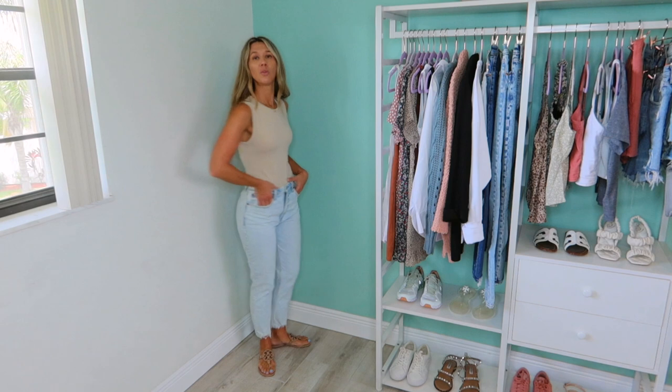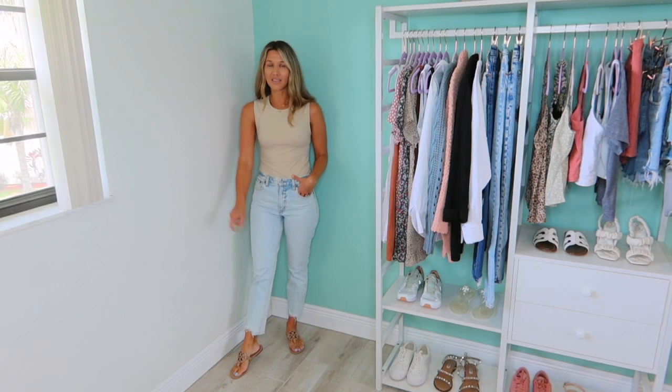I size up for the length and so they're not so tight on my stomach. The bodysuits are made to be fitted, but I want to feel like I have a little room. So I went ahead and paired this tan bodysuit with a light pair of mom jeans, which are also from Abercrombie, and then just a tan pair of sandals. This is a great easy outfit you could wear right now in the summertime.